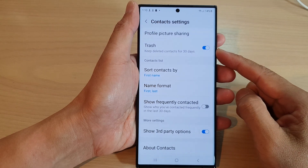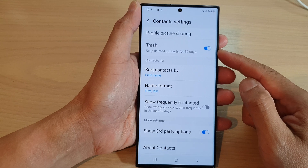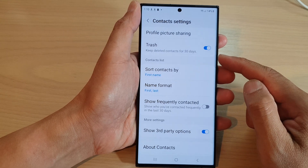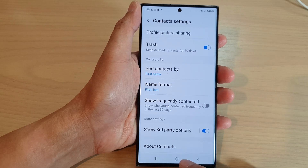Hey guys, in this video we're going to take a look at how you can turn on or turn off trash to keep deleted contacts on the Samsung Galaxy S23 series.